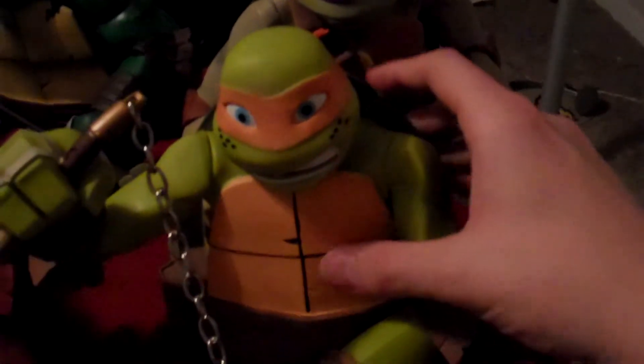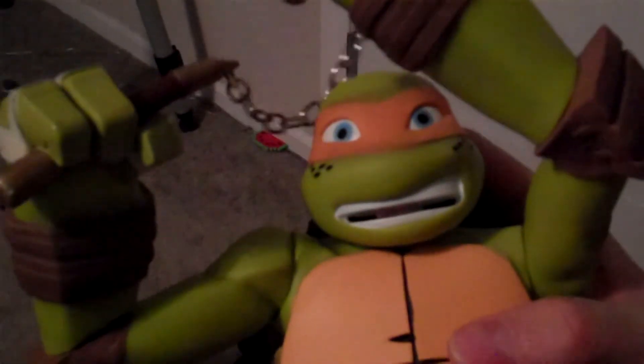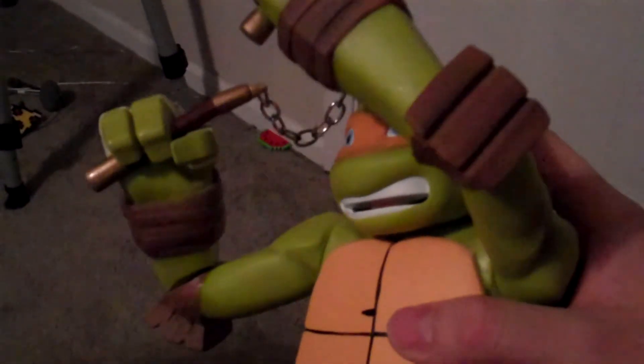And Michelangelo of course — you can see him all super happy. You can see that's a real chain in between these nunchucks, so whichever way you turn him you can actually control the chain, which looks awesome. He's got his bright blue eyes, he's got his crazy smile, his shell, his normal little sides. And there you can see the back shell and the rest of his bandana. It's pretty awesome.